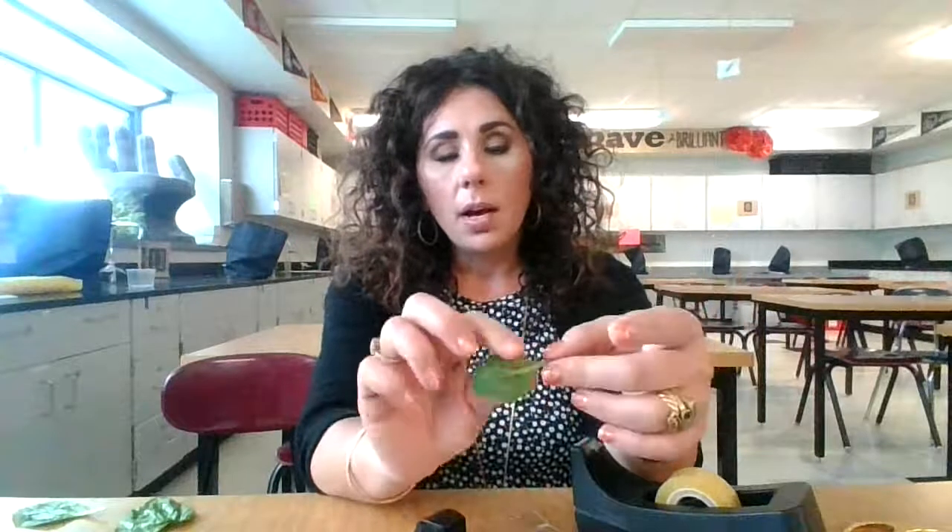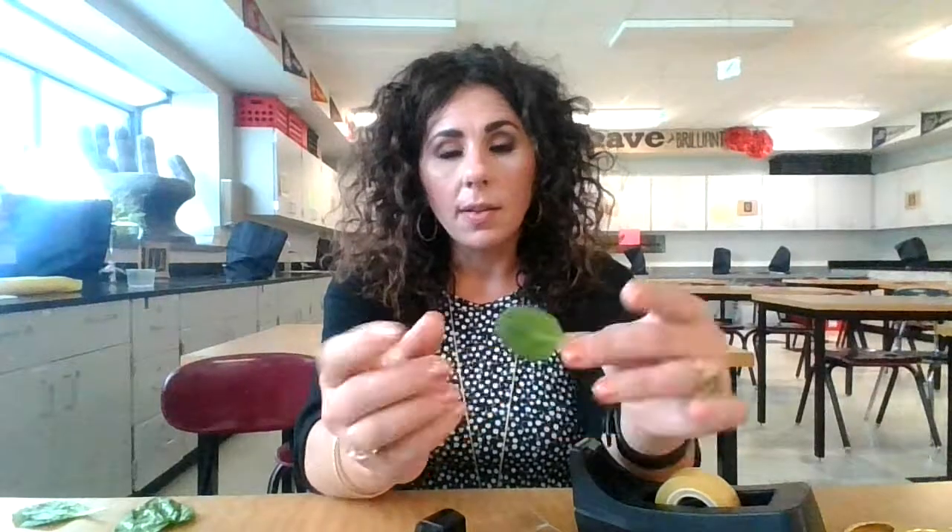All leaves have a layer of cells on the outside called an epidermis, and it's kind of like our skin. These cells have specialized structures that help them obtain the carbon dioxide that they need to go through the process of photosynthesis.